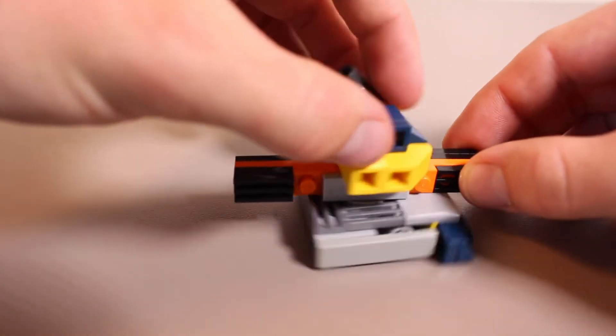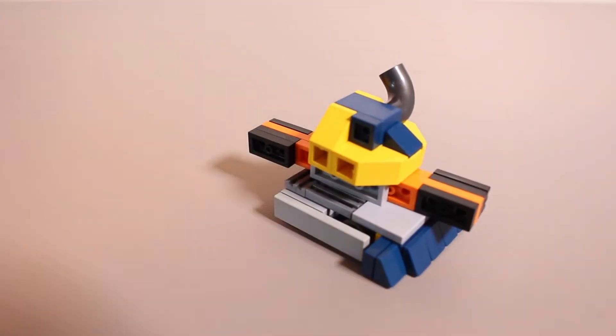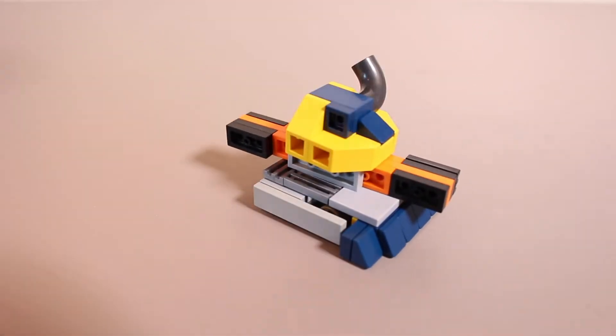I wanted to take on the challenge of incorporating this weapon into the build and sort of scaling it with the colors and everything. I think it turned out pretty good, and I'm excited to get into it and start building this. So let's take a look at the pieces you'll need to build IceWave.